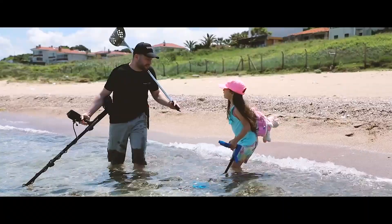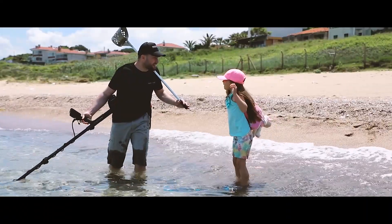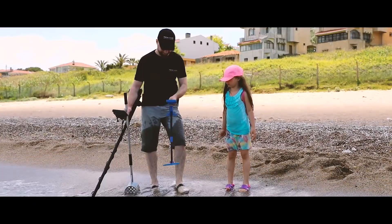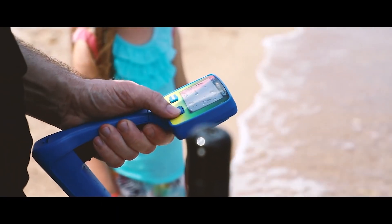Noctamacra achieves another industry first with a series of real metal detectors for kids, developed with kids in mind only. Fun and affordable, yet durable — unlike a toy.